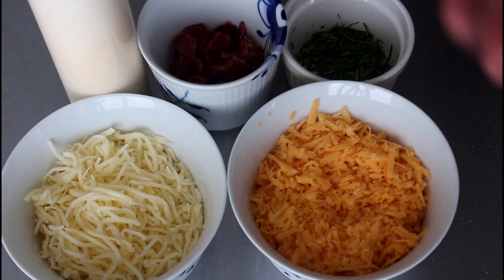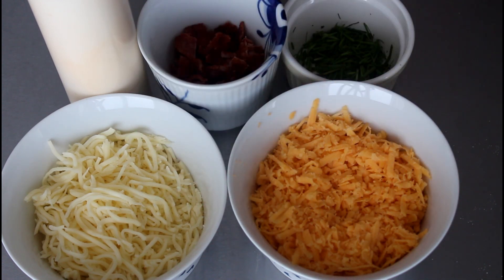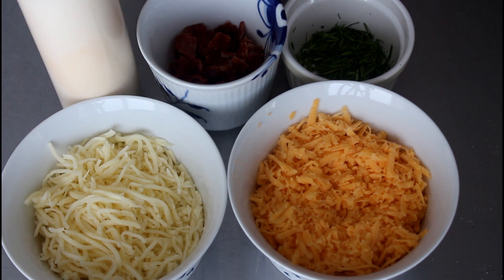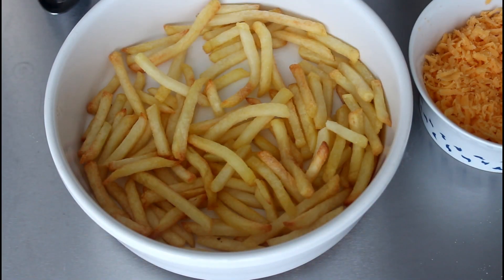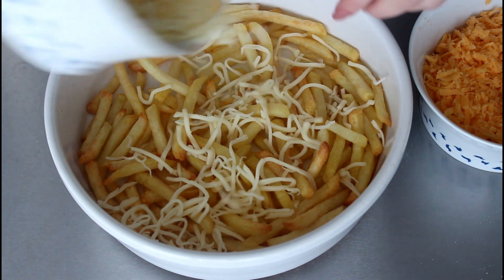My fries are now done in the oven. What I'm going to do now is just add some cheddar cheese and some mozzarella cheese onto there and then bake them in the oven again for about five minutes, just until the cheese is nice and melted. After that, I'm just going to serve them up with some sour cream, some bacon and some chives on top, and then they are ready to be eaten.